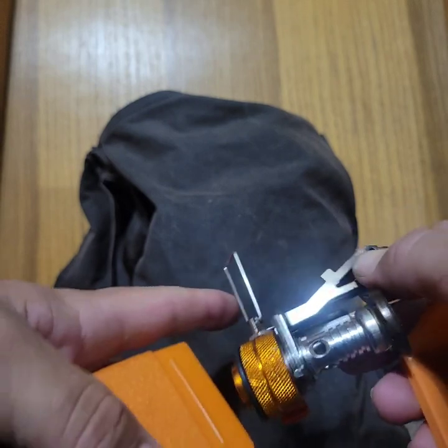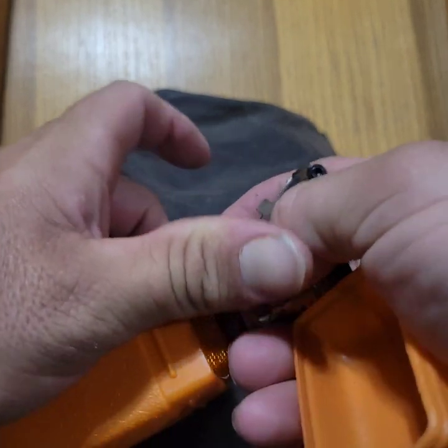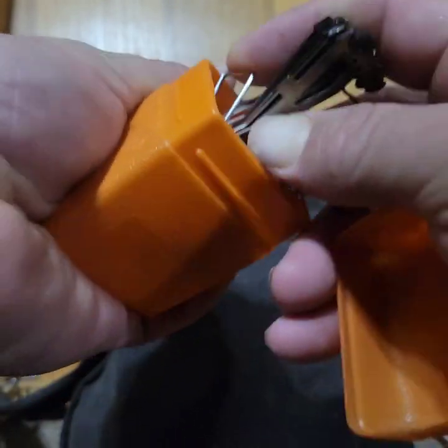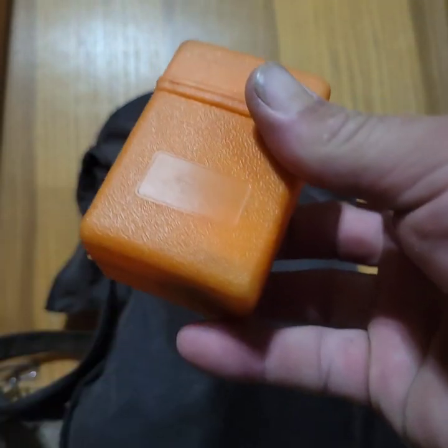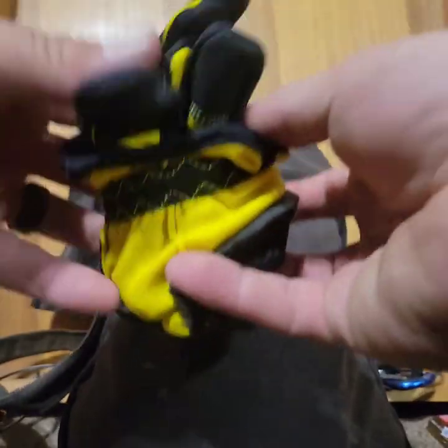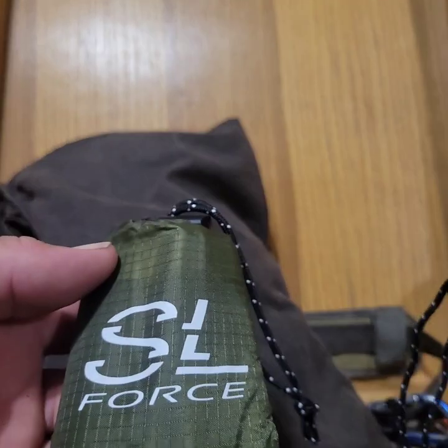I've got my jet boil-like portable stove — not an actual Jet Boil, but a similar one. This little dynamo I've had for a couple years, it was $12 on Amazon and fits well inside that cup. I also have a pair of cheap gloves and a folding saw.